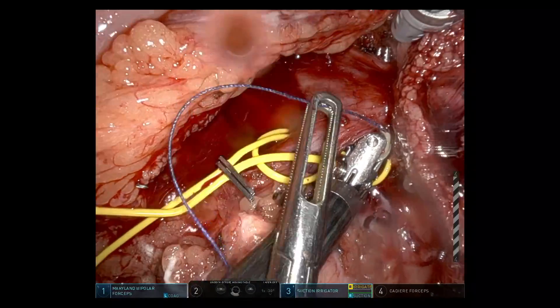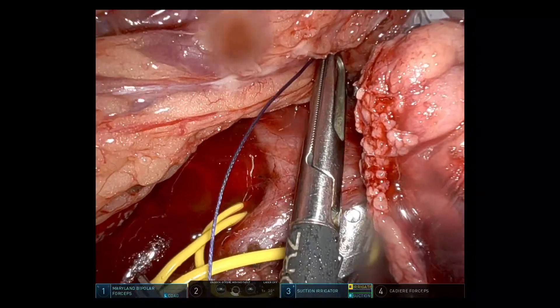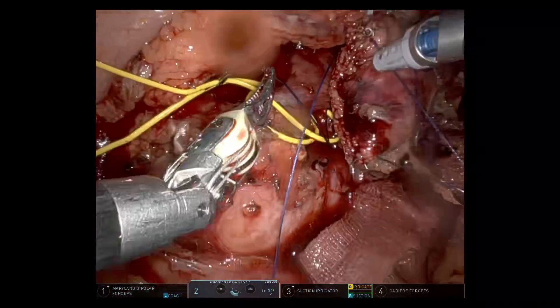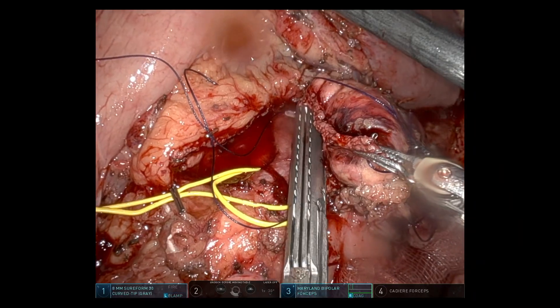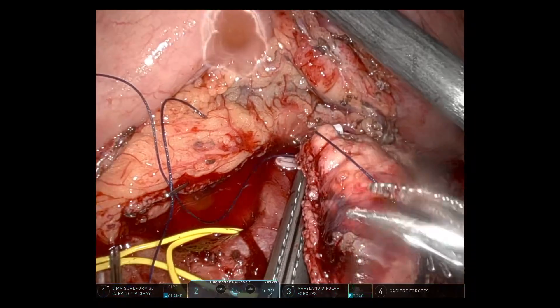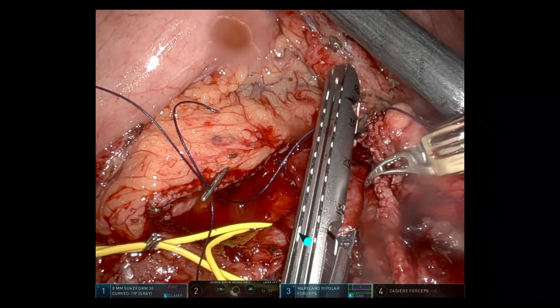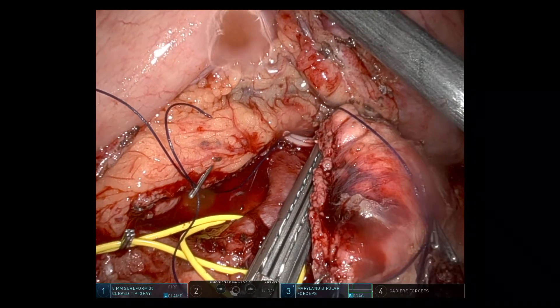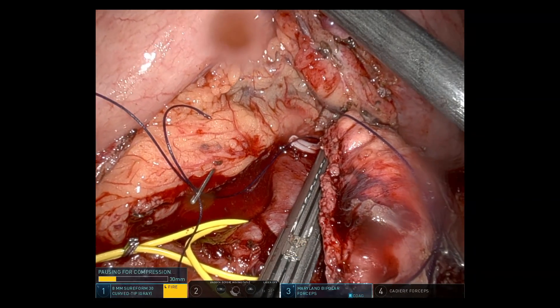Getting another tie around the splenic vein where it inserts into the sidewall of the SMV and portal vein. I opted for a 30mm stapler with a vascular cartridge — I felt I had enough of a cuff without narrowing the SMV-portal vein significantly.